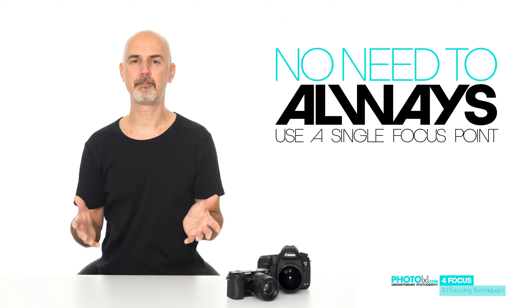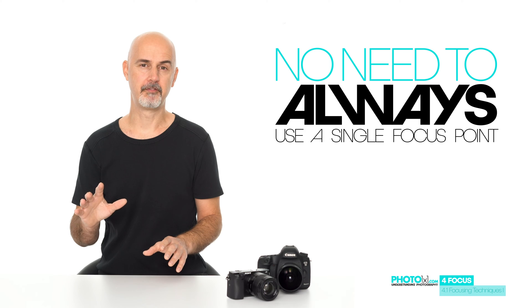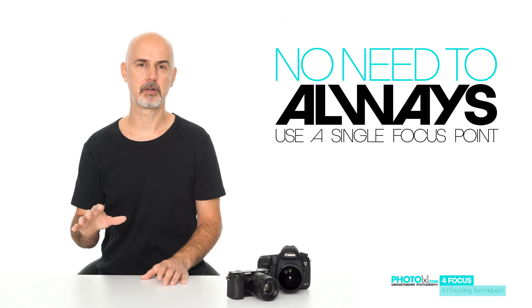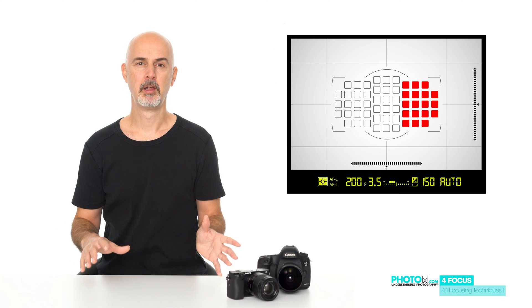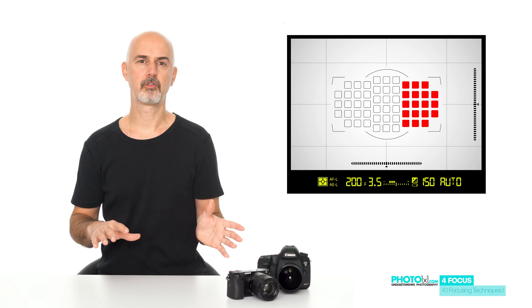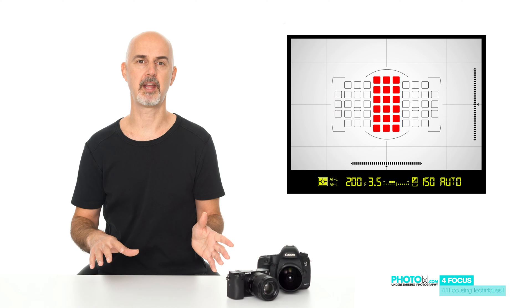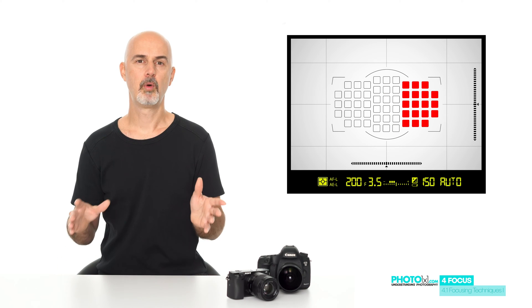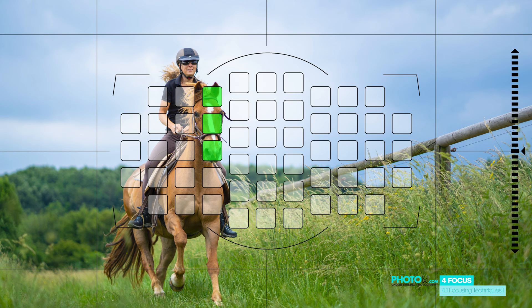So much for single focus points, but do you always have to choose a single focus point? No. Particularly for moving subjects, many cameras — especially those with more focus points — have other options, like zones. Zones are practical for cameras with more focus points because you can limit the active focus points to those within a certain area of your frame. When you set your focus area to a zone, the camera will usually focus on the nearest subject within that zone.